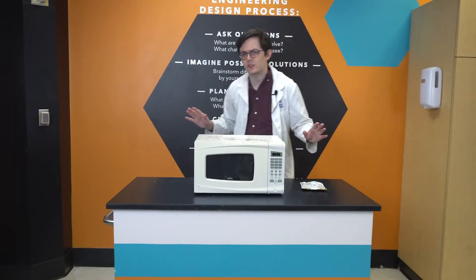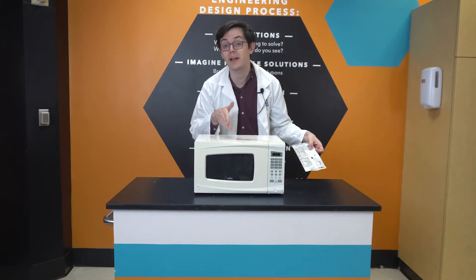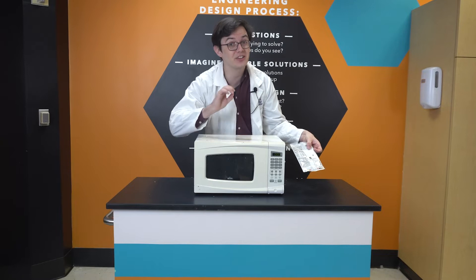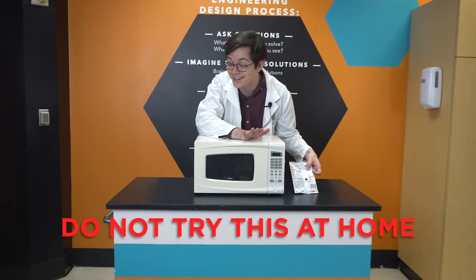All we need for today's experiment is a chip bag and a source of heat. And to get that heat as quickly as possible, I'll be using a microwave oven. But remember, chip bags are not microwave-safe, and if done incorrectly, this experiment can be dangerous. So please, do not try this at home.